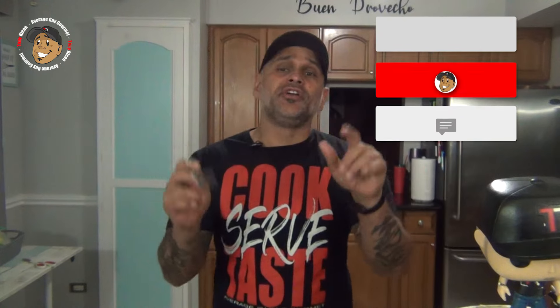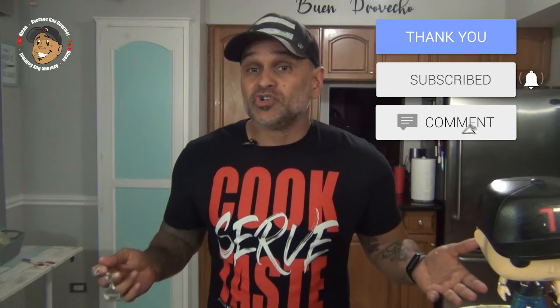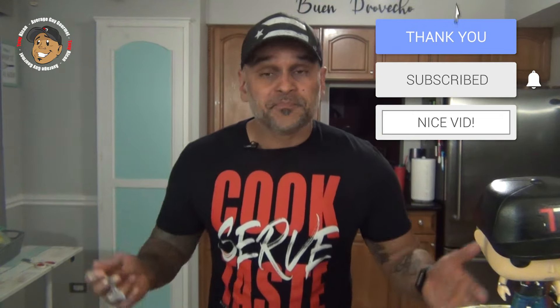Mmm, this is a freaking awesome steakhouse potato salad, you guys are gonna love it! Like, share, and comment on the video down below. If you need step-by-step instructions, check out averageguygourmet.com. Consider checking out my Patreon — even one dollar helps keep this content rolling. Subscribe to my YouTube channel, give this a try, and we'll see you guys next time!